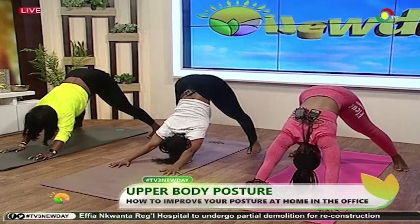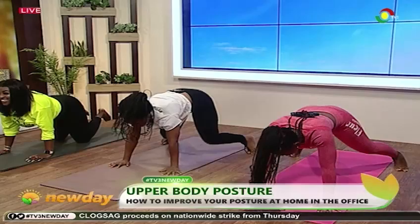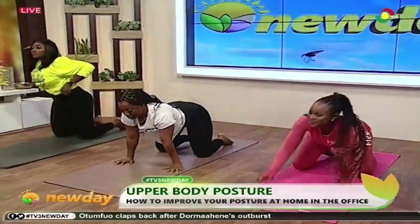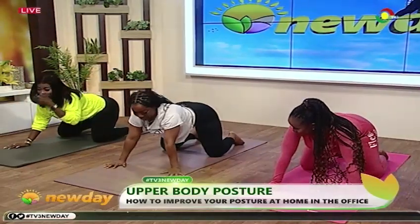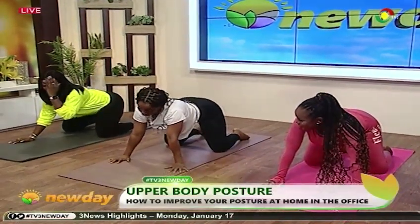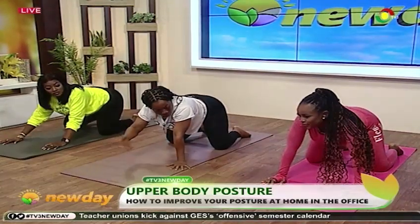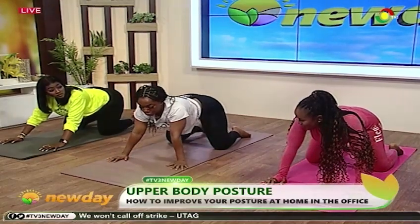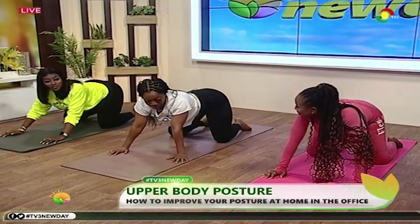Good. So we're going to do cat and cow, and with this exercise we have a variation for the office, okay? This actually works your upper body — it stretches your upper body. Now before you do that, you need to just wind slowly to the left.